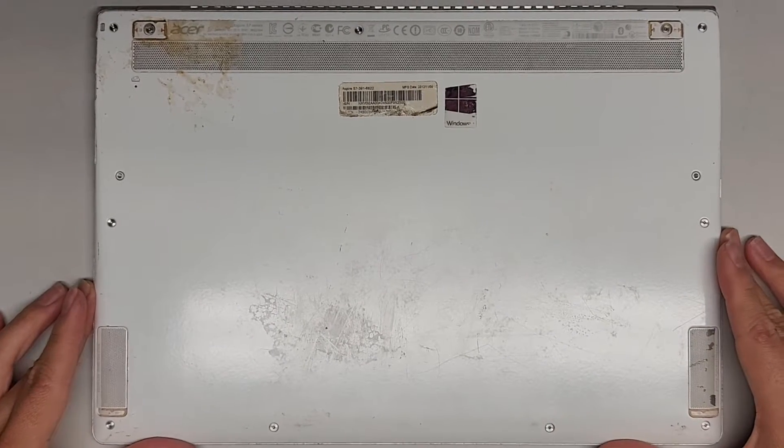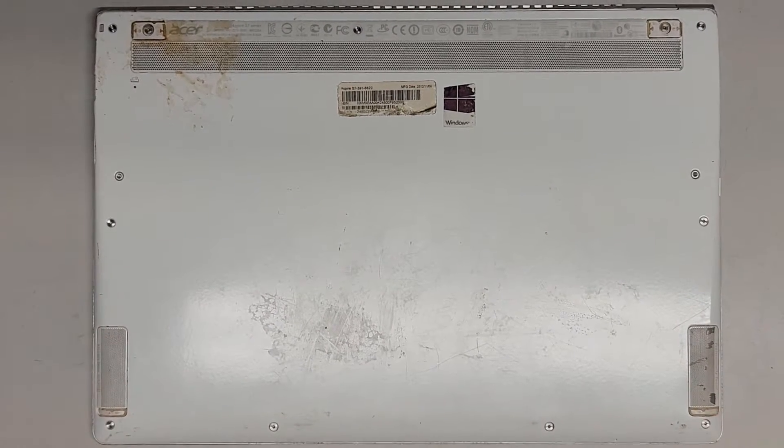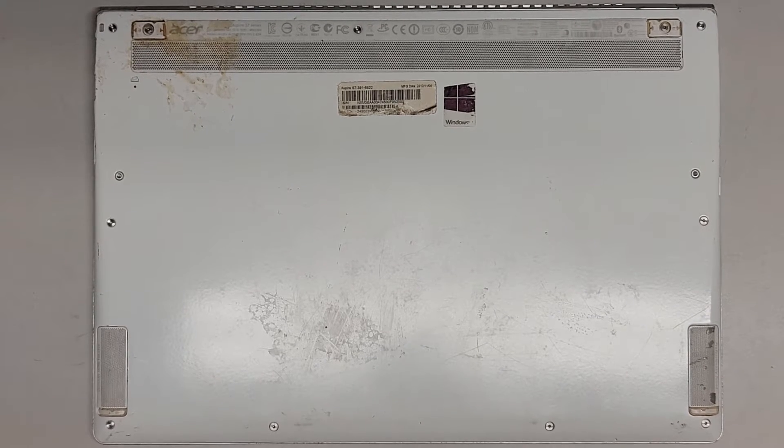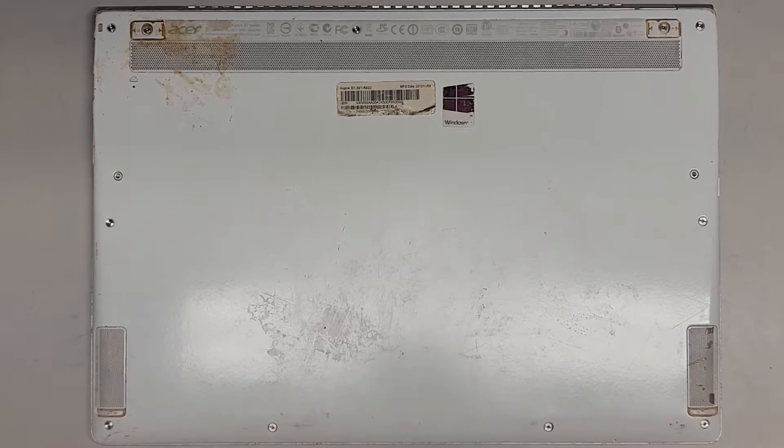Alright, so I know this laptop's kind of camouflaging into my desk, but we're going to show how to open up and disassemble this Acer Aspire S7-391-6822.